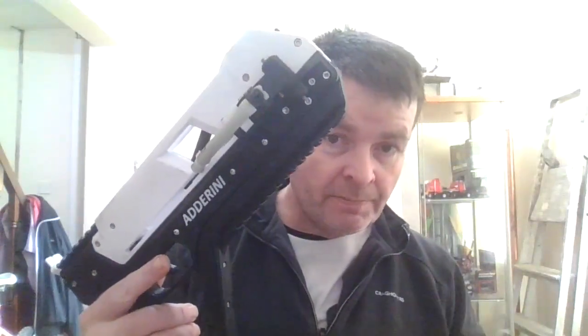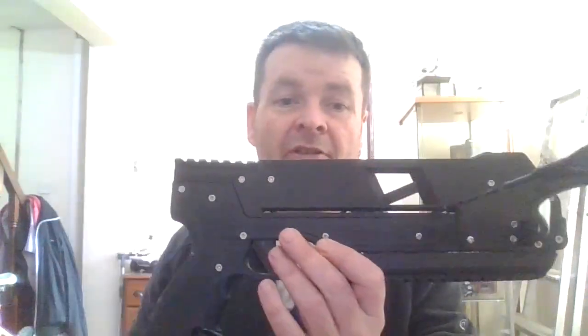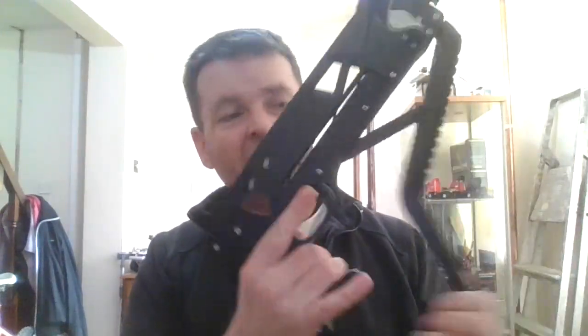The Adderini slingbow and the Adderini crossbow — it's going to come in naked form, no sights or anything on it. It's got the new EK Archery bowstring, tested as you've seen in my videos. If you haven't seen them, look in my playlists for the complete build guide from start to finish.